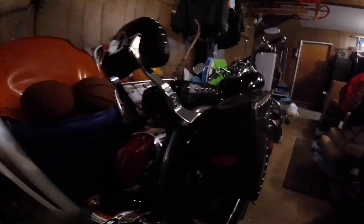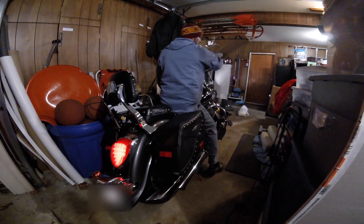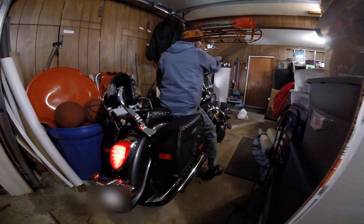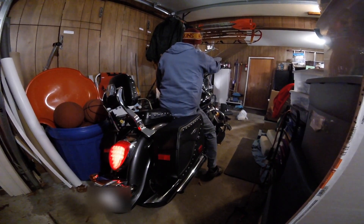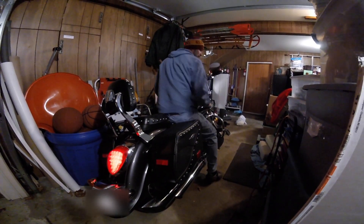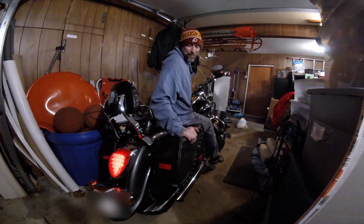So let's give it a test, and you can hear how it sounds. Big bike sound for a Suzuki. Good luck, be safe, have fun.